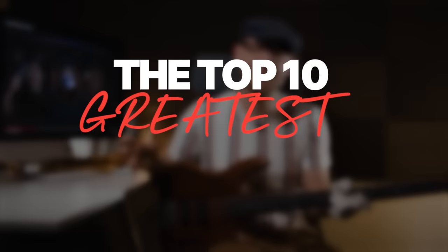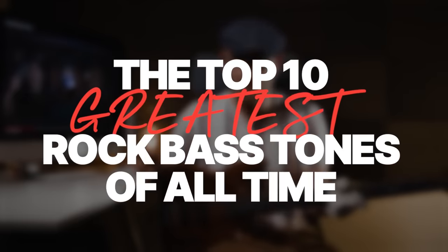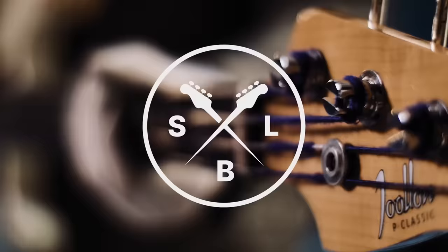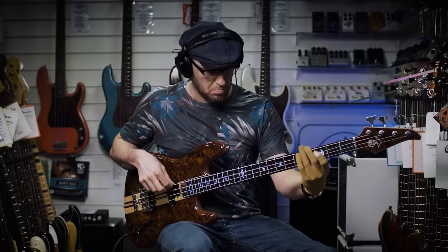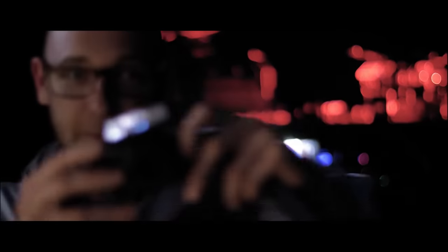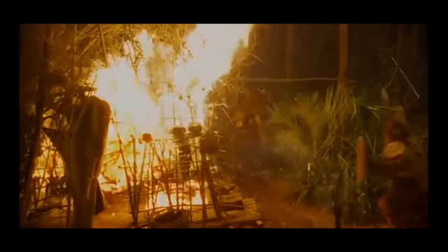Today I'm going back to my roots and we're going to be looking at the top 10 greatest rock bass tones of all time. Obviously I can't put this video together without expecting to be burned at the stake by some of you — why wasn't this in there? I can't cater for everybody, so this is my top 10 greatest rock bass tones of all time, and we're going to start in date order. Let's jump in.